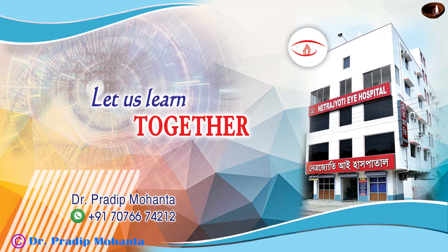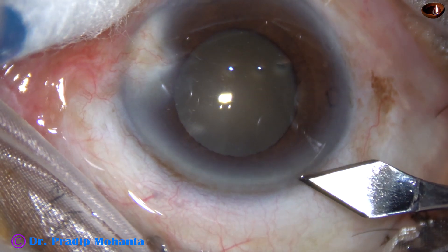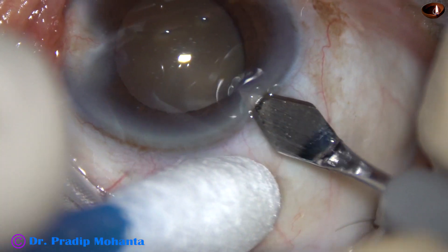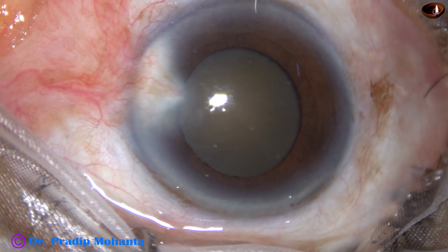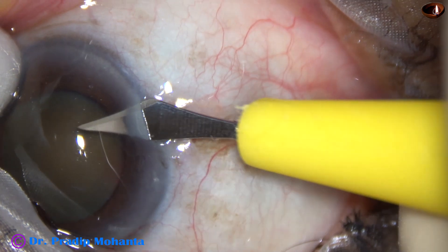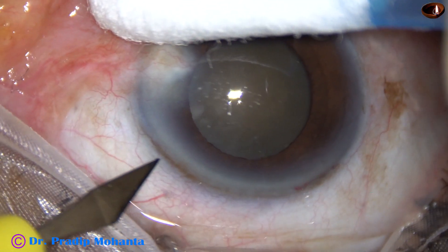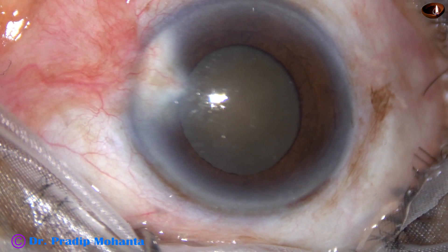Friends, in this video we are going to observe management of a hard cataract with a 5 mm pupil. This is the main incision with the 2.8 mm steel keratome. Two side ports are made — one on the right side, and another on the left side of the main incision.